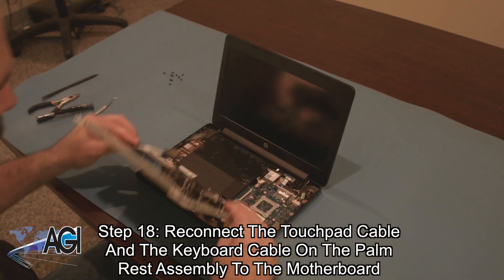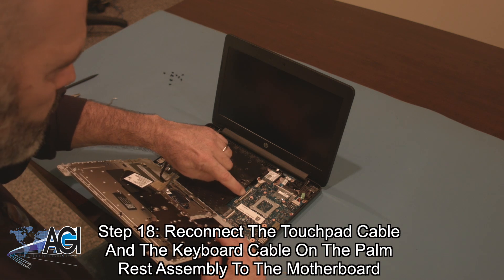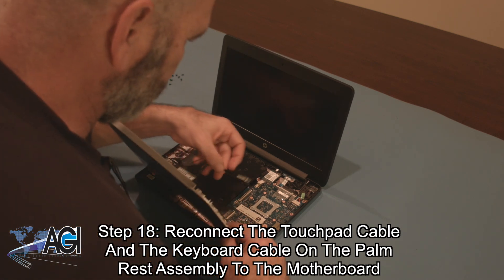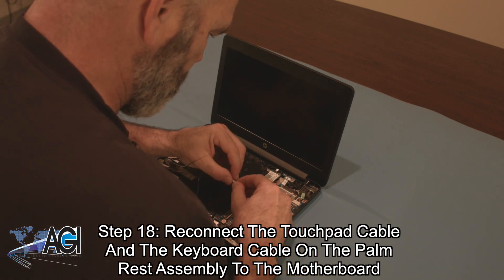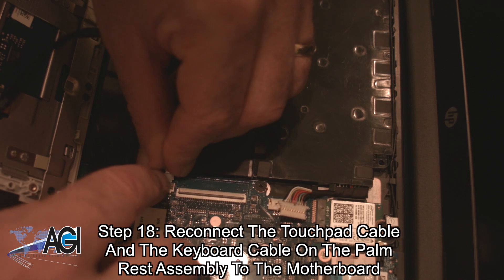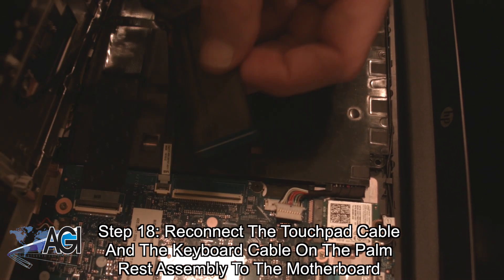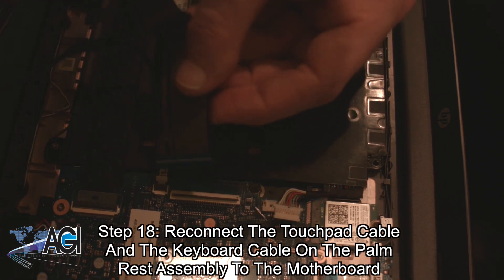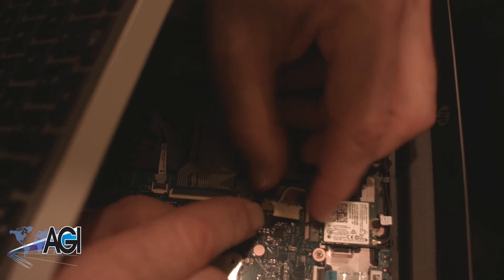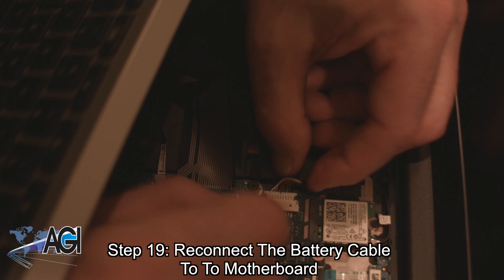Next, you will bring back the palm rest assembly and reconnect the touchpad cable and the keyboard cable on the palm rest assembly to the motherboard. Now, you will reconnect the battery cable to the motherboard.